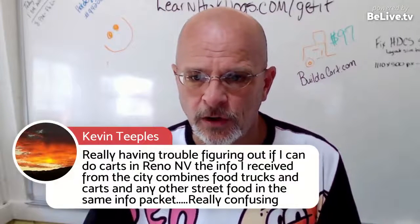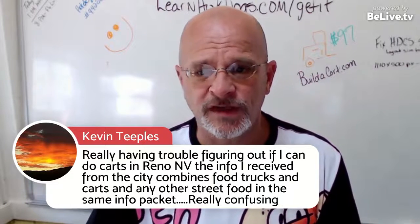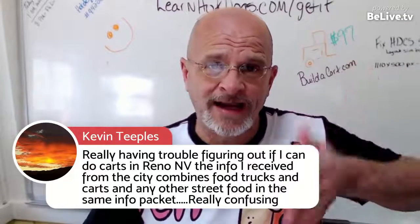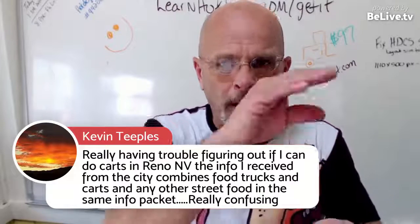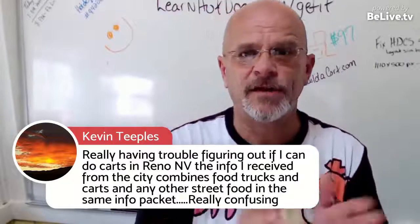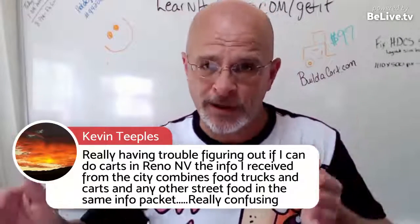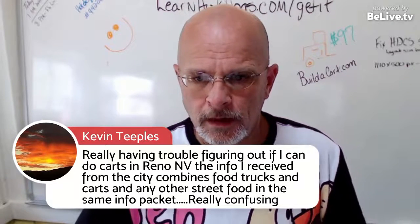Having trouble figuring out if you can do carts in Reno, Nevada — the city info combines food trucks, carts, and street food all in one packet. Just call them. They're the people who wrote the code. When you call, ask what part of the code they're referencing. Also, don't think that just because a city says no street food vendors on certain blocks that you can't vend there at all — it means you can't vend on public property there. Roam Pay is another good credit card swipe option.